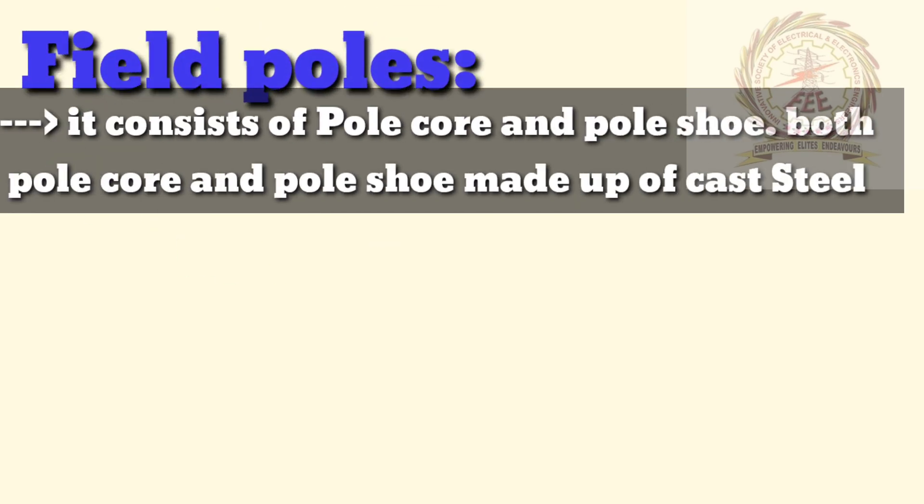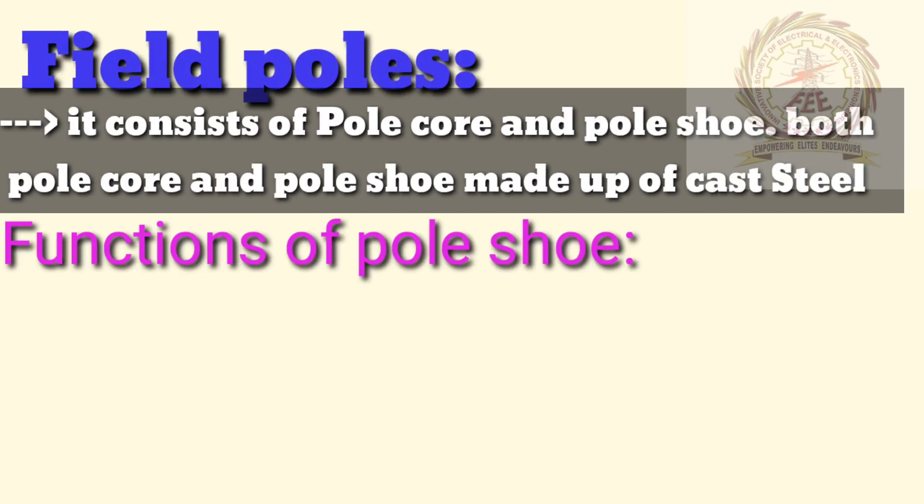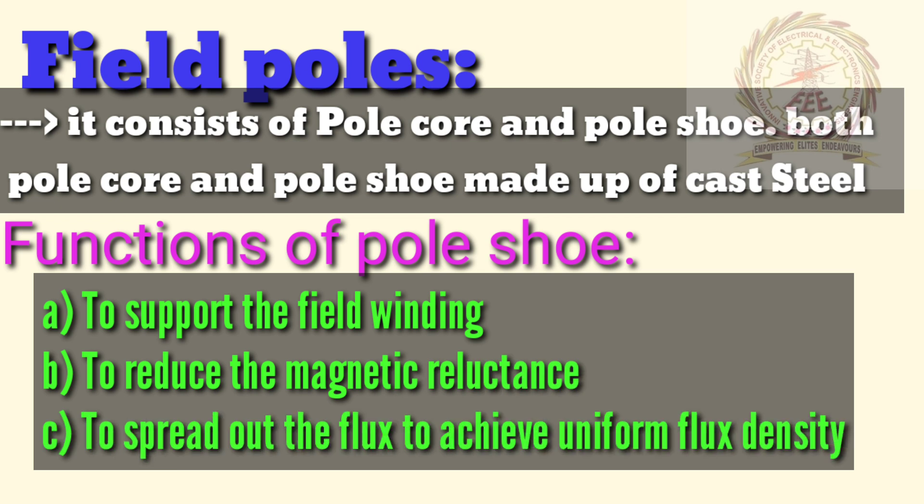Field poles consist of pole core and pole shoe. Both pole core and pole shoe are made up of cast steel. The functions of the pole shoe are: first, to support the field winding; to reduce the magnetic reluctance; and to spread out the flux to achieve uniform flux density.